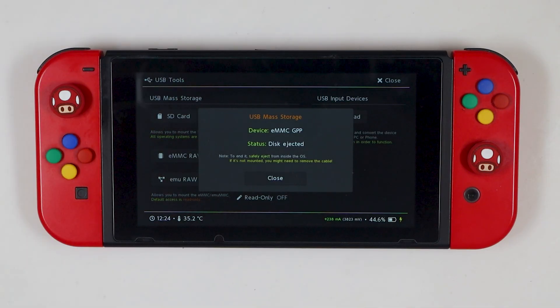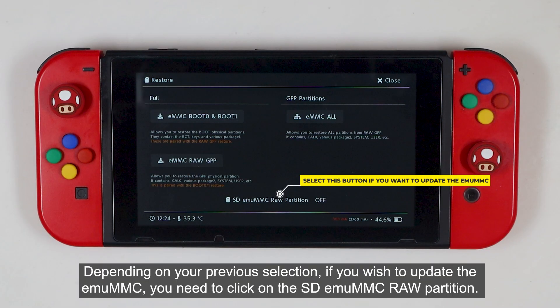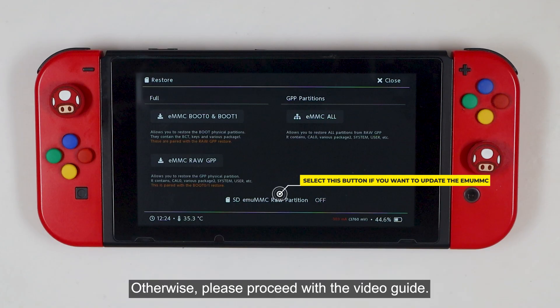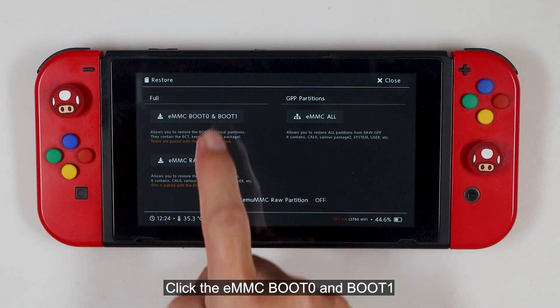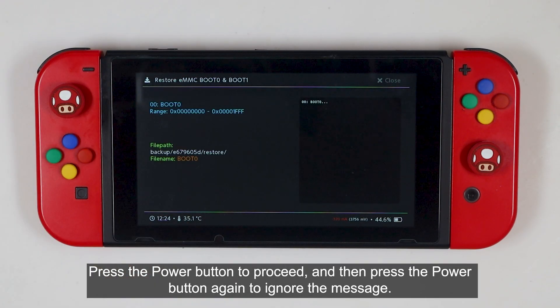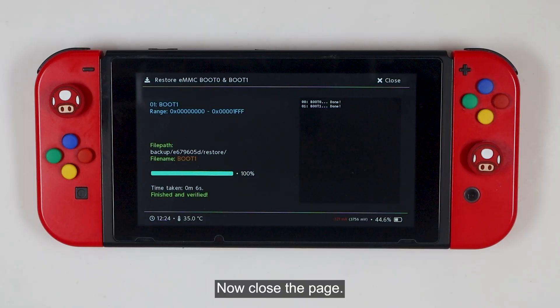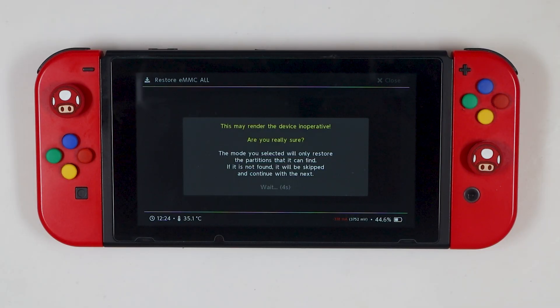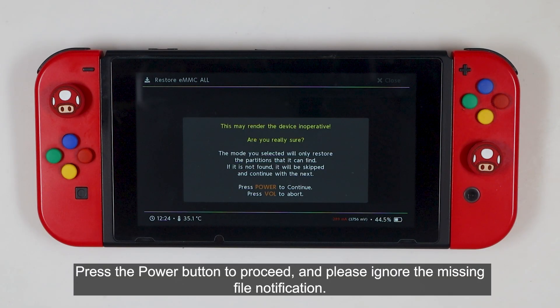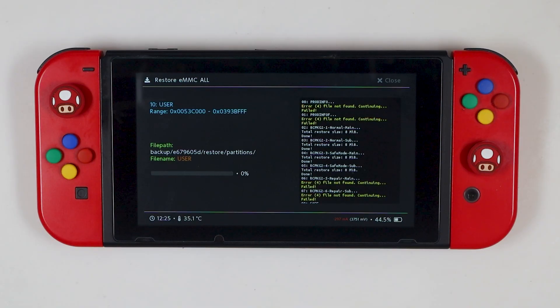Remove the USB cable from the console. Now click the Restore eMMC button. Depending on your previous selection, if you wish to update the emuMMC, you need to click the SD emuMMC raw partition. Otherwise, please proceed with the video guide. Click the eMMC boot0 and boot1. Press the power button to proceed, then press the power button again to ignore the message. Now close the page and click eMMC all. Press the power button to proceed and please ignore the missing file notification. Now close the page.